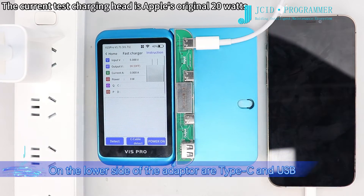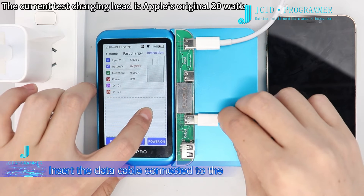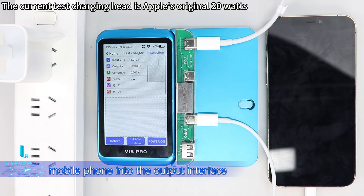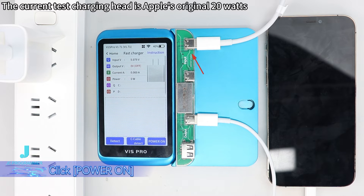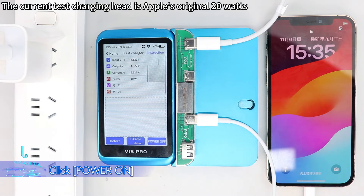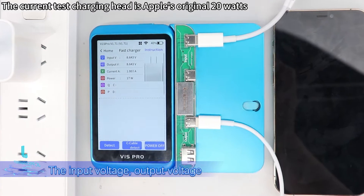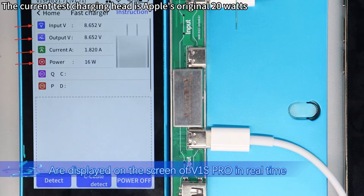For charging data monitoring, on the lower side of the adapter are Type-C and USB output interfaces. Choose one of the two to use. Insert the data cable connected to the mobile phone into the output interface, then click power on.